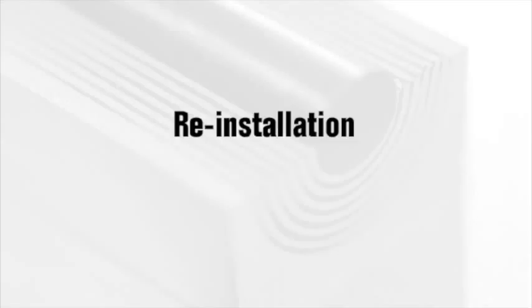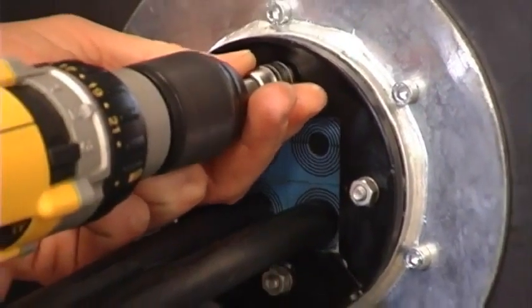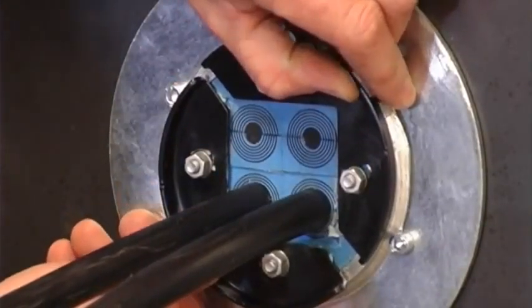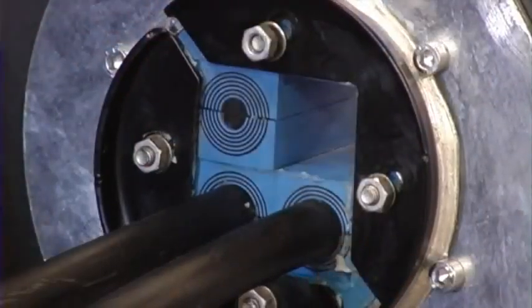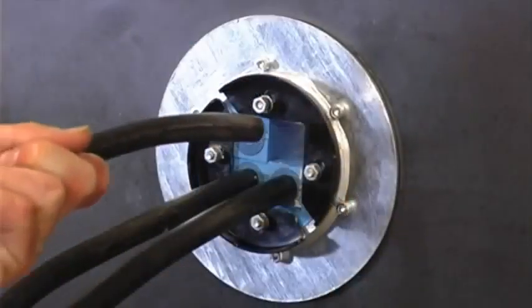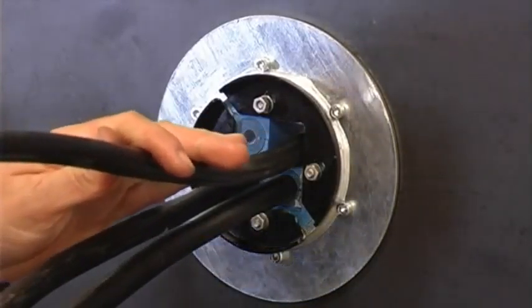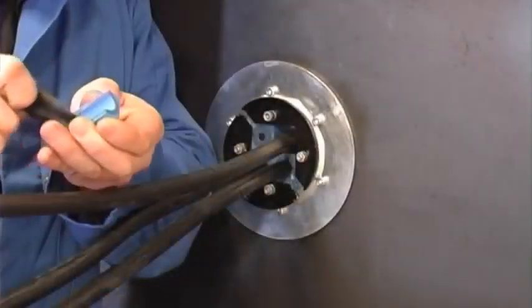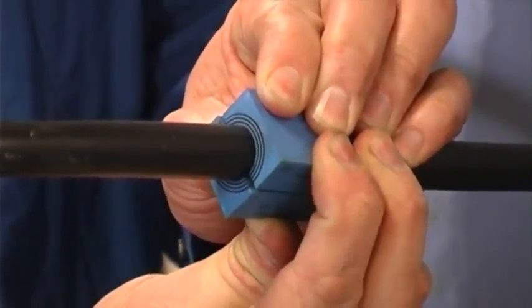Reinstallation: it is easy to add a new cable. Loosen the nuts and push the front fittings to the side. Take out a spare module and feed the new cable through the frame.